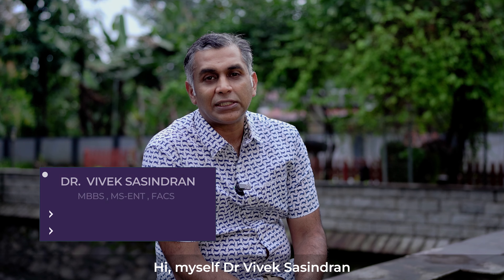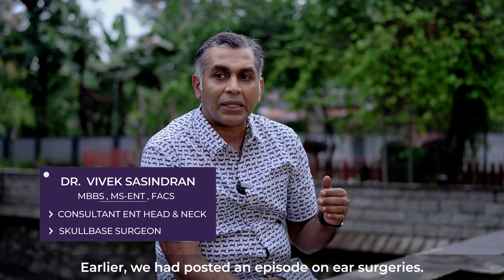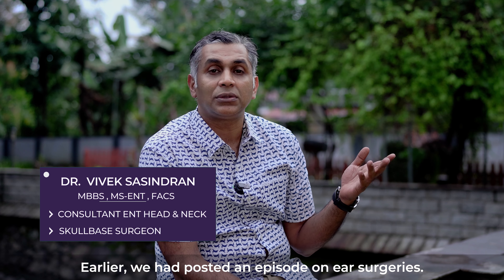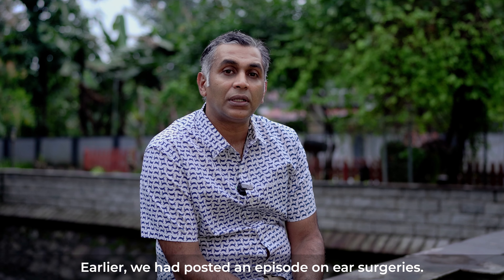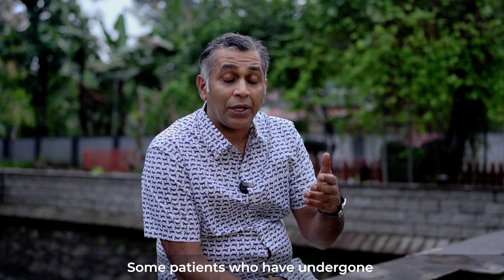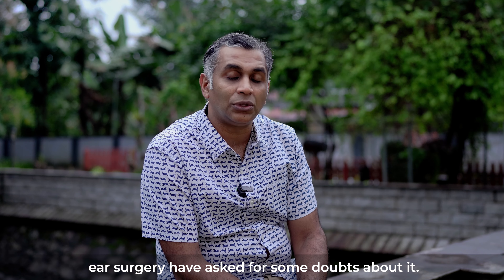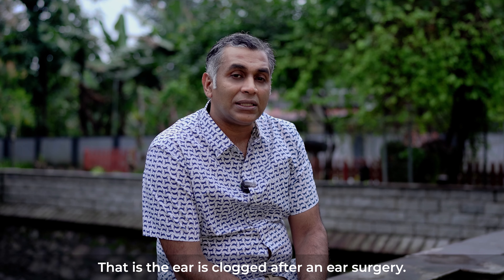Namaskaram, I am Dr. Vivek Shashindran. In this episode, we have done an episode about ear surgeries. There are some doubts that came in. We have done a lot of do's and don'ts related to ear surgery, and that's why we are revisiting ear surgery today.